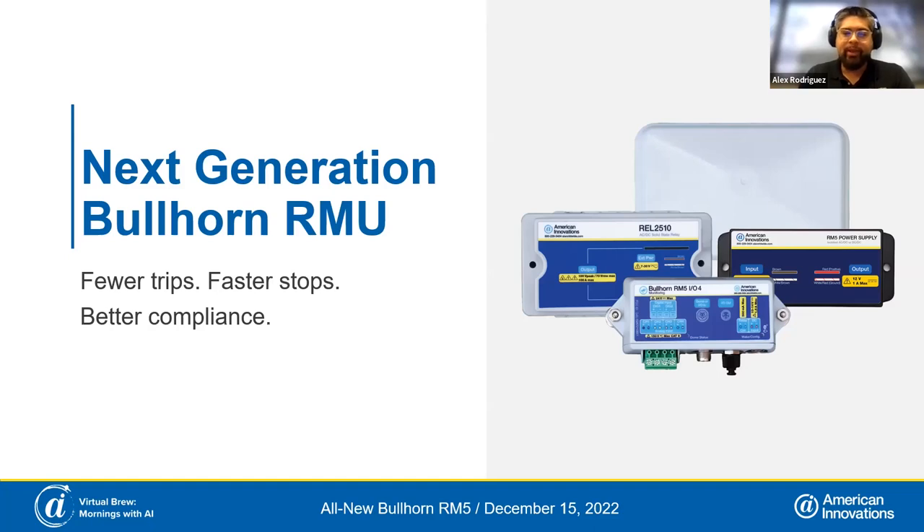They're components purchased for different applications and retrofit to work in our cathodic protection space. So we wanted to change that — we wanted to make products truly designed for the CP environment. You're going to see a few different components: the RMU system including the communications dome, the IO module, the power supply, and the relay. At the end, I'll take you over to Bullhorn Web to show the user experience and talk about next steps.